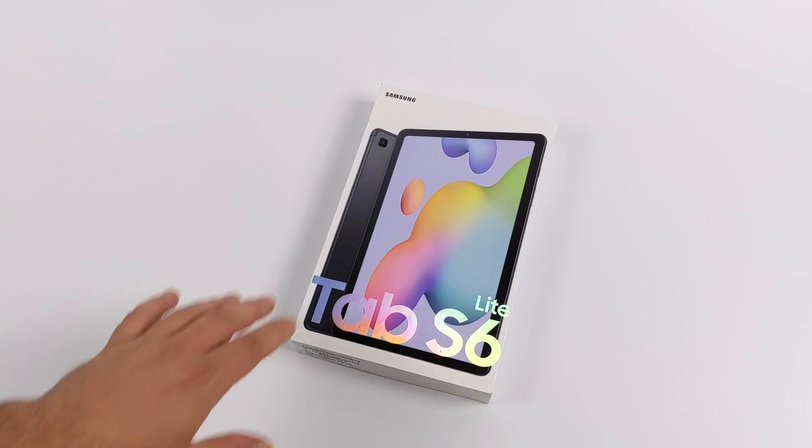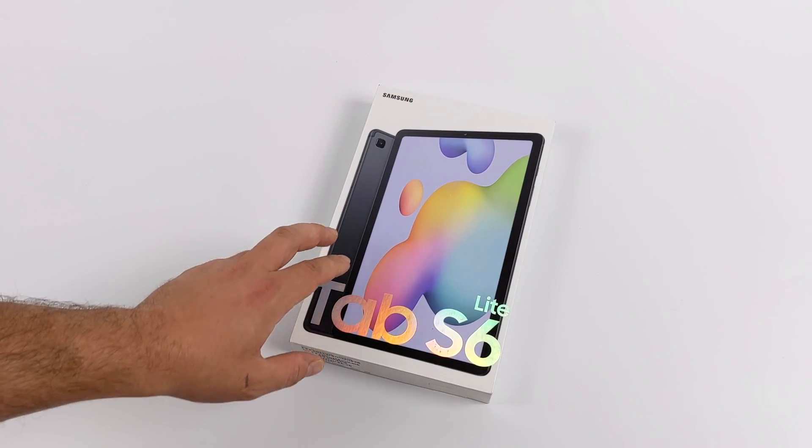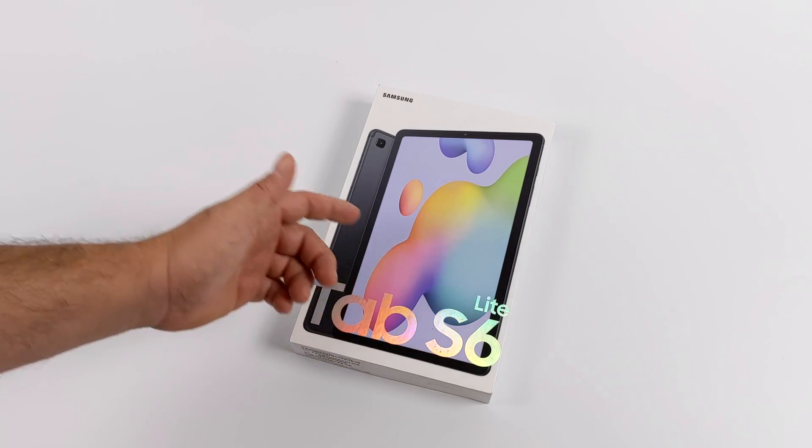Hey, what's going on guys? It's ETA Prime back here again. Today we're going to be taking a look at the all-new Samsung Galaxy Tab S6 Lite.